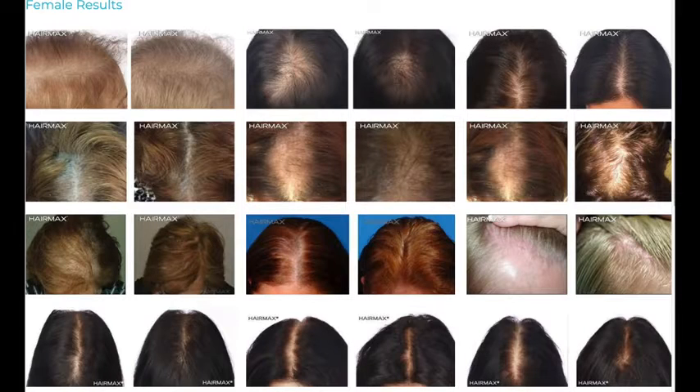Basically you turn it on and it emits laser lights — and these are not LED lights, these are medical grade lasers. This is an FDA approved device and the studies show it does grow hair. Let me show you some of the before and after results from the website. These are all on females, and as you can see, over time the LaserBand 82 has really shown some positive results. But I'm always a little skeptical, so I wanted to try it out myself.